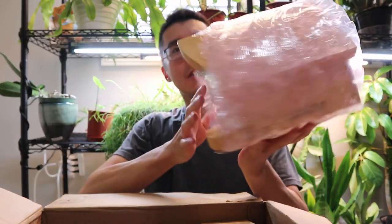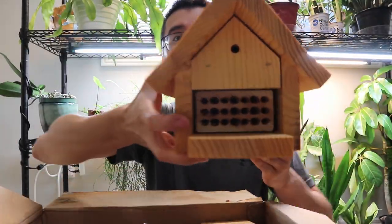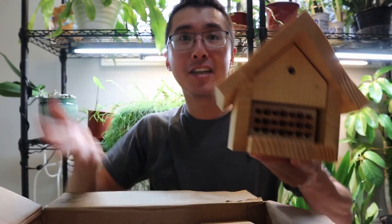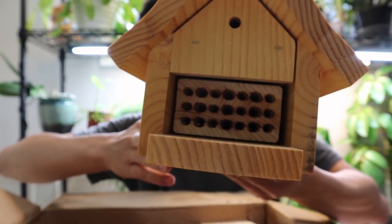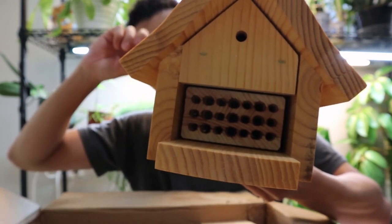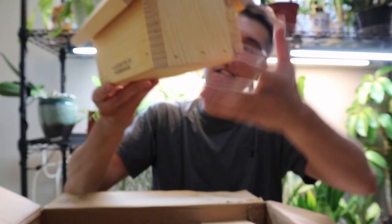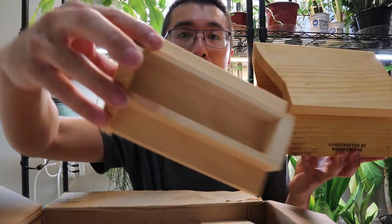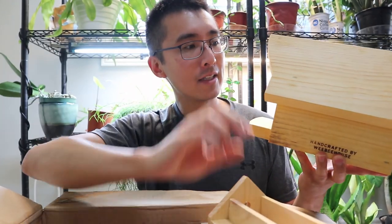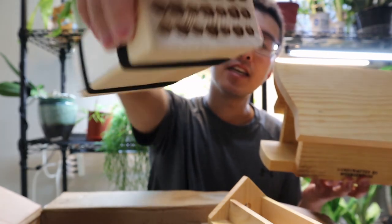Here is one of the first bee houses, which looks super cute. This model is called the Villa. Mason bees and leaf cutter bees would put their little babies or larvae in there, along with any food that they need. It's a cute little house with a small hole in the back for hanging. These bee houses have wooden holes for nesting, and you can actually clean them out. You can also clean out the larvae at some point.